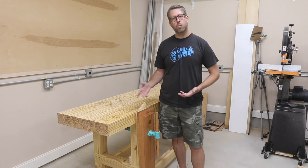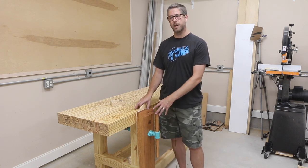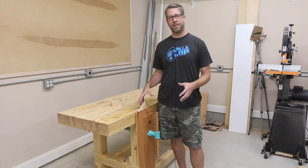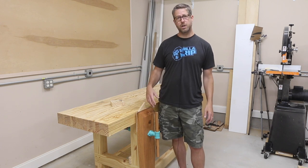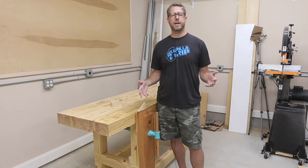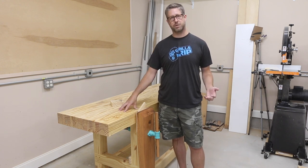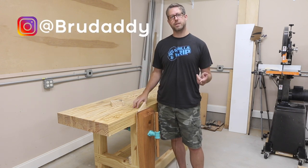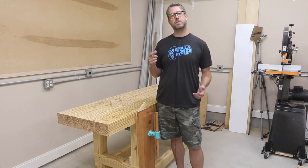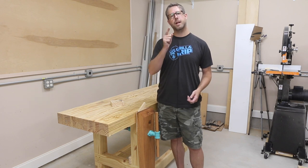I'd love to hear what you think. What kind of vise solutions or holding solutions do you use in your shop? This is my first one and I'm loving it so far. I'm really going to like being able to use both hands when I'm doing some operations. I'd love to see what your workbench is looking like — what have you made? Tag me over on Instagram at brewdaddy. If you haven't already, I'd love to have you subscribe to the channel so that you don't miss any of my future uploads. Be sure to click that bell, give the video a thumbs up. Thanks again and I'll see you next time.